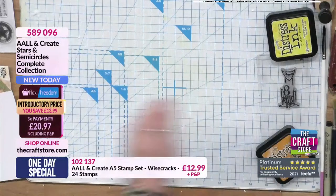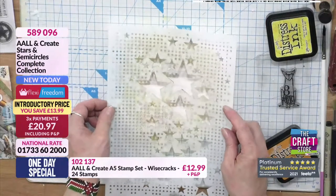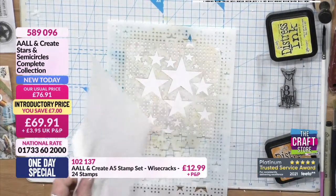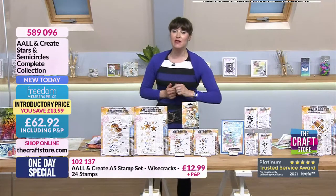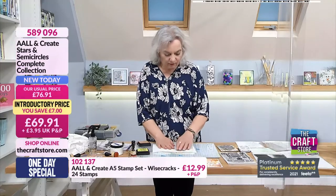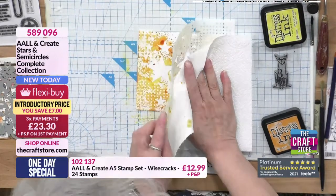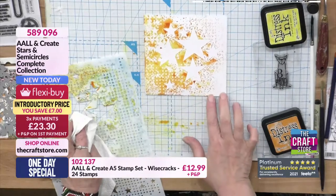I like this technique a lot - I'm a bit hit and miss with it so I'm just putting that out there before the reveal, in case sometimes it works better than others. We are approaching limited stock on the complete collection - don't forget you've also got that Freedom discount and three flexes instead of two. I'm just letting that sink in - and the tissue just absorbs any water that squelches out over the edge.